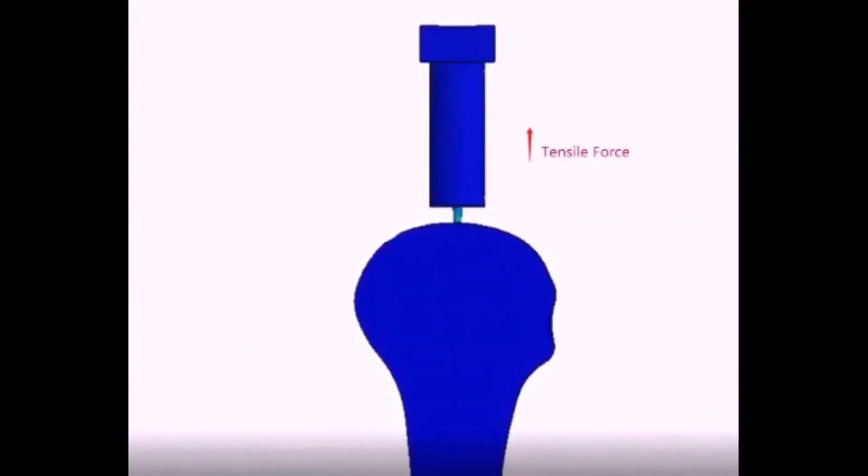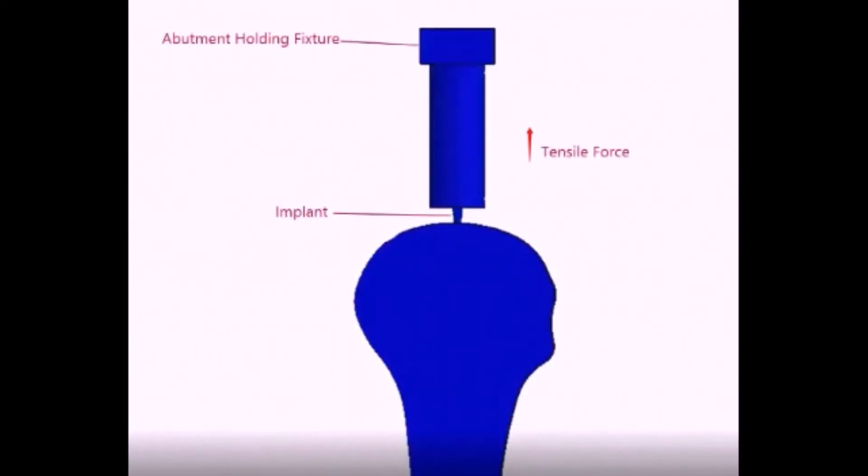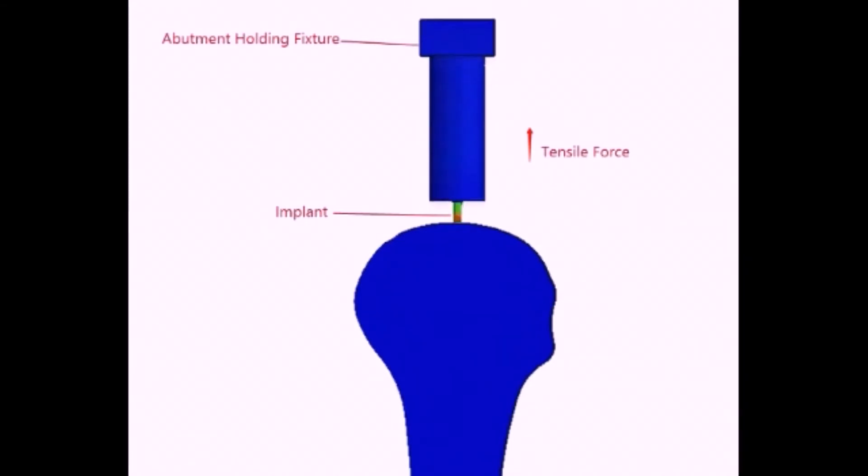Placement of the implant in the bone model follows the drilling protocol. After the implant threads are engaged in the bone model, the bone model is fixed at the bottom pneumatic grip of the machine. The abutment is fixed into the abutment holding fixture, and the abutment fixture is fixed at the top pneumatic grip of the machine.